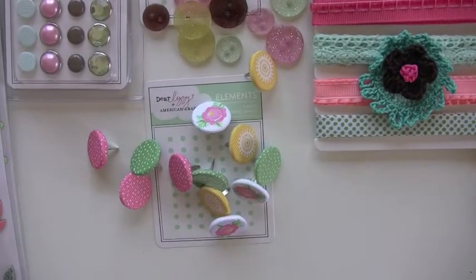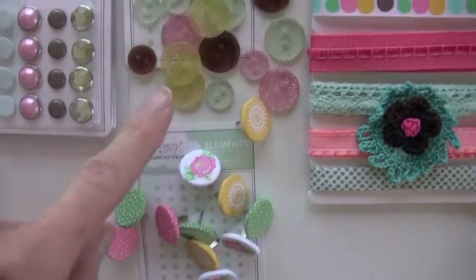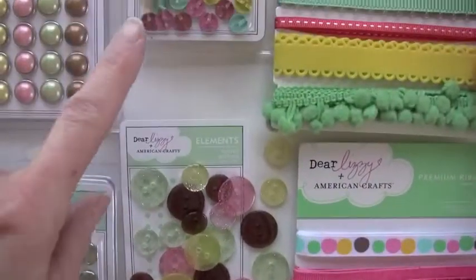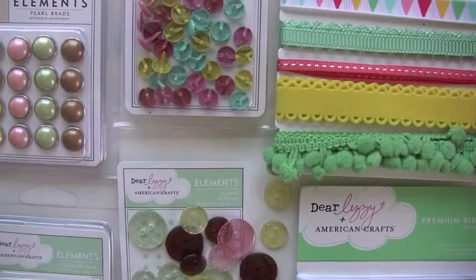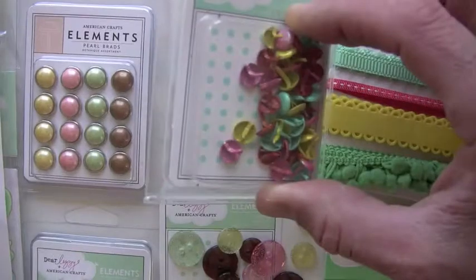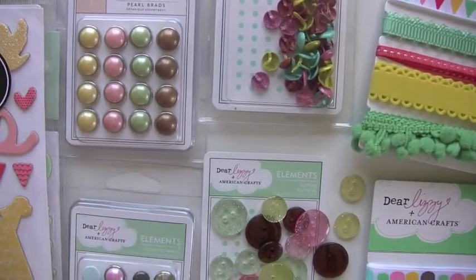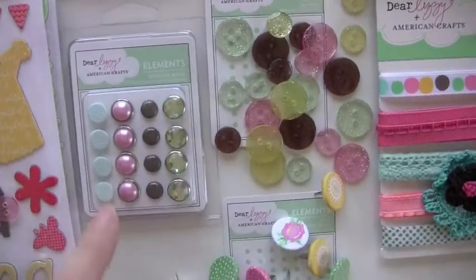How about sparking it up with a little bit of fabric brads and glitter buttons? And what are these called? Those are medium glitter brads — they've got glitter, though I don't know if you can see them. Pearl brads as well. And that's sorted — pretty!